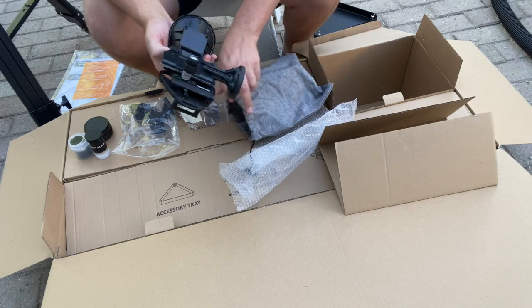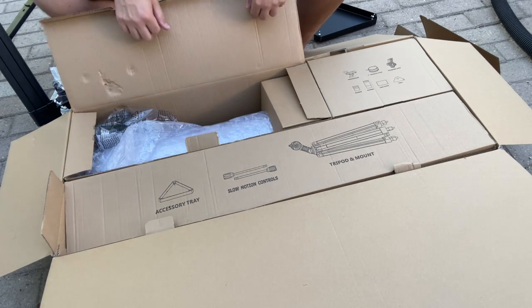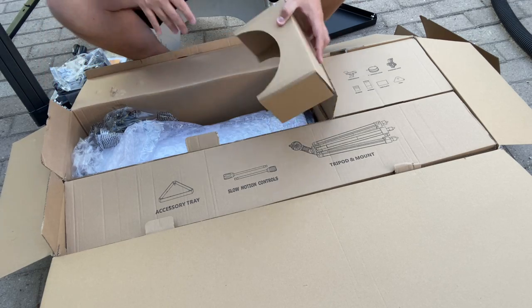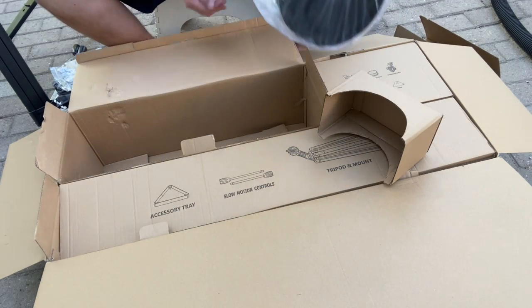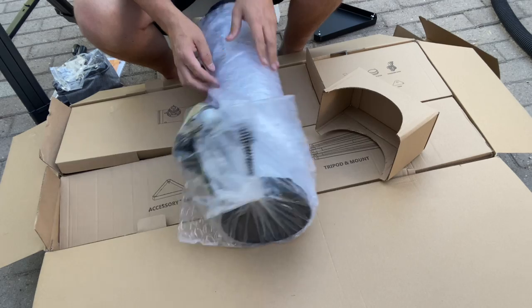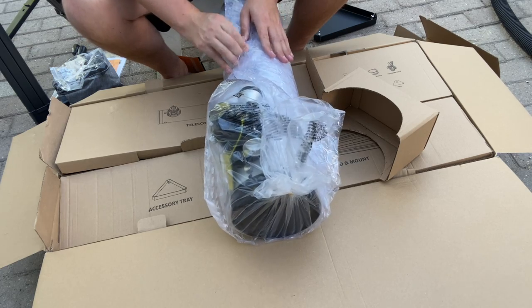This is the very important part — this is how you're going to find all the targets in the night sky. Now we'll unbox the telescope tube here. It's nicely padded and protected. It's a little bit hefty, but that's good. It's a nice five inch telescope, and it's very nicely bubble wrapped. Very good packaging from Celestron.